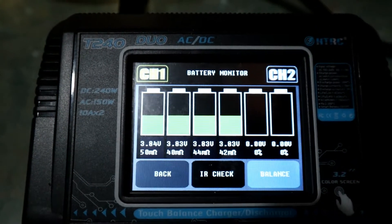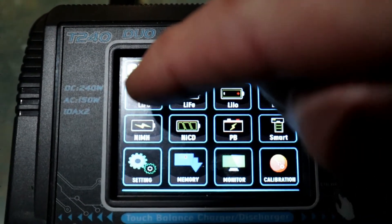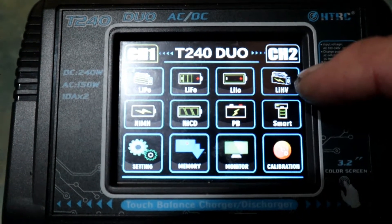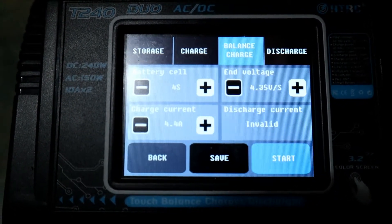Something to look out for. And when charging, instead of choosing 'lipo' you should be choosing 'lithium high voltage'. If you have a look there, the end voltage is 4.35 volts per cell.